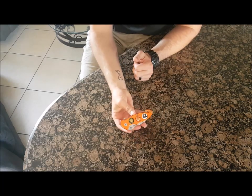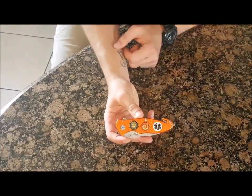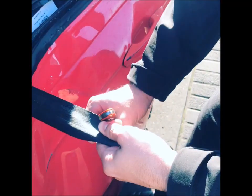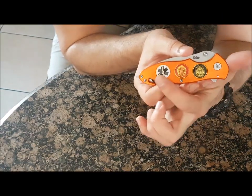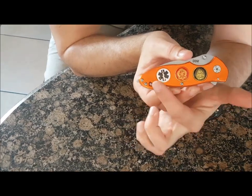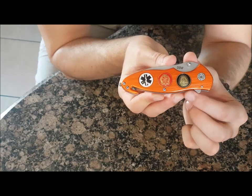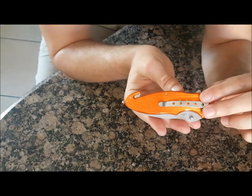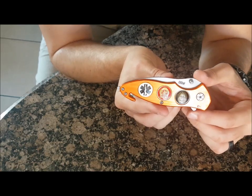I'll show you guys a quick clip on how the seat belt cutter works. The seat belt cutter is positioned in such a way that you cannot cut yourself. You would have to slide the belt in and then cut away or towards you, whatever the situation might be.